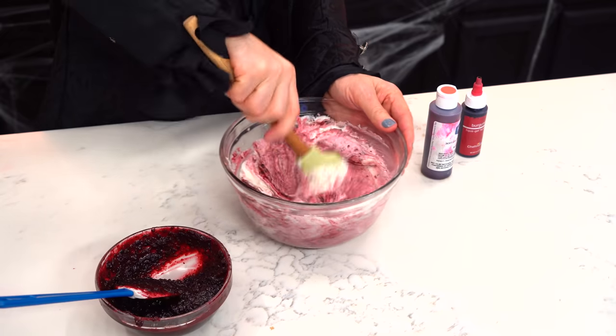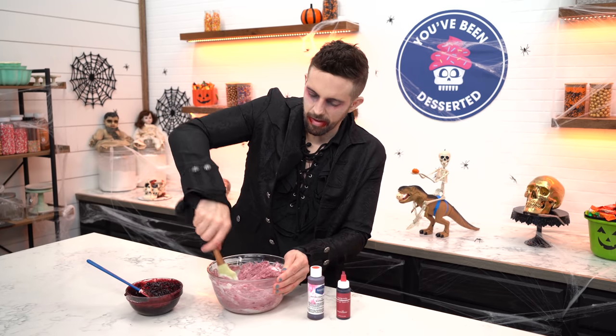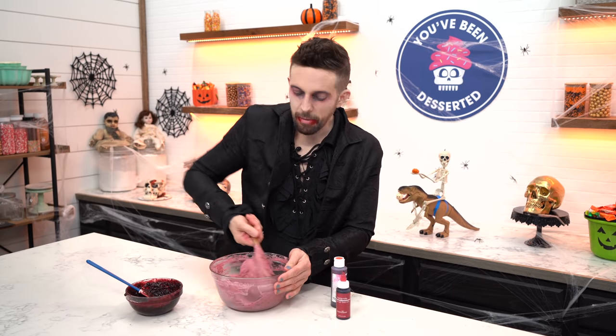I don't really know what color blood is — I've never really seen it. Just a random question Joshua — what would you say Kristen Stewart's best movie or series is? Twilight, of course, Brandon. It's getting worse. Now we're gonna fill a red velvet cake. I love that color — red's my favorite color.